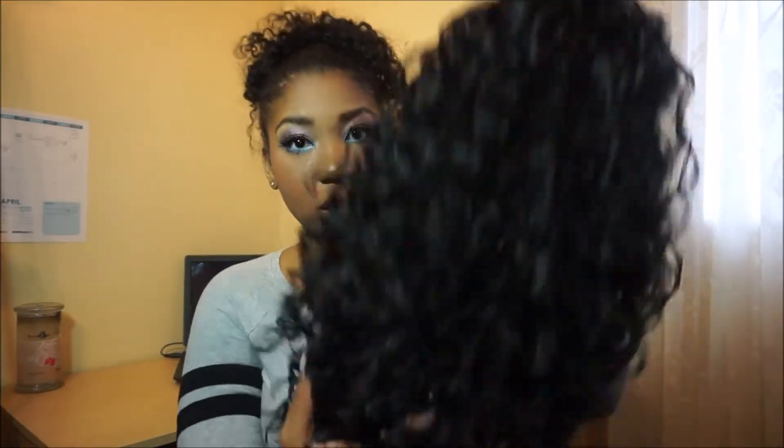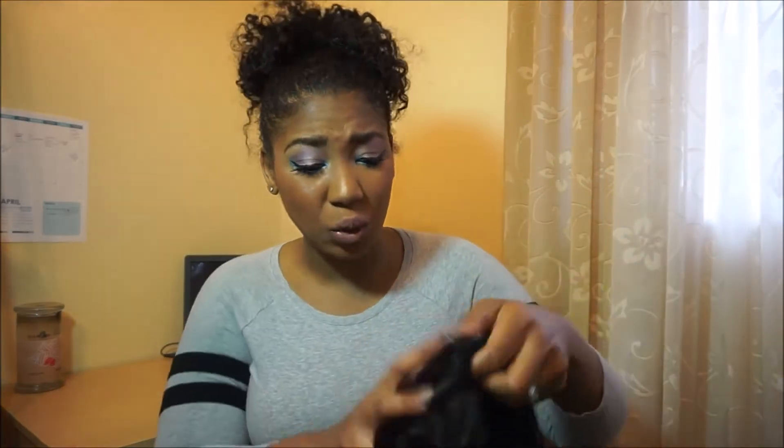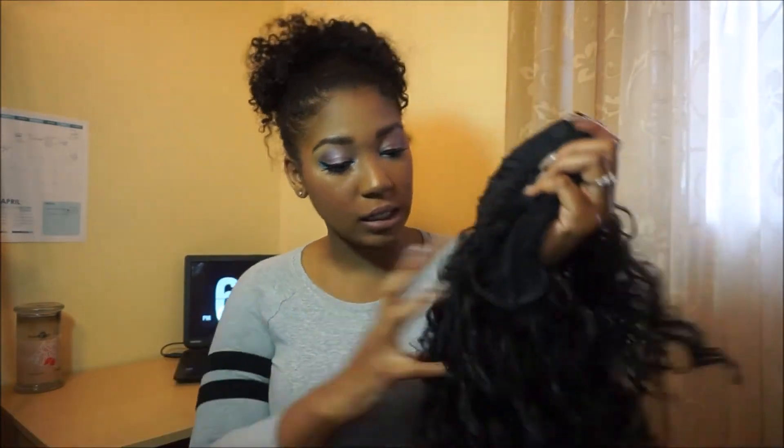Okay, so this is what she looks like fresh out the pack. I'm gonna be honest with y'all — these curls look a little conformed, just not quite right. I need to go ahead and rake through her and make her look a little more realistic. I'm gonna work some magic on this and then come back with a try-on.